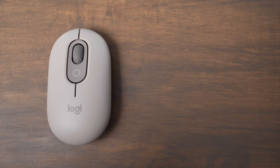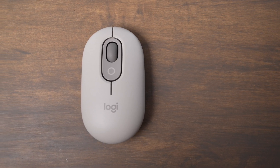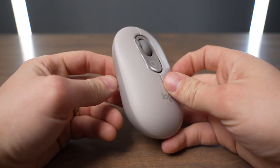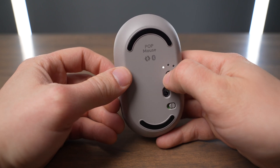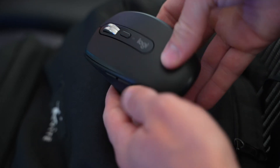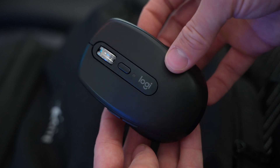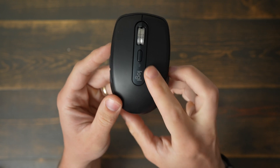So what should you buy? I would recommend the PopMouse if you want to save money and if you're not going to be using it all day long — it still gives you great customization of the click, scroll button, and the emoji button using the Logi Options Plus app, and you can still pair it to multiple devices. But if you use your computer a lot, I would buy the MXAnywhere 3S because you'll appreciate the customizable side buttons, and the side grip is just a little bit more comfortable than the PopMouse.